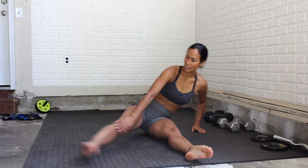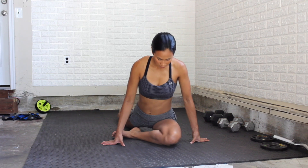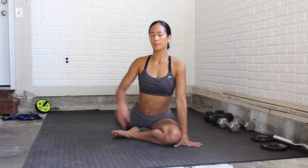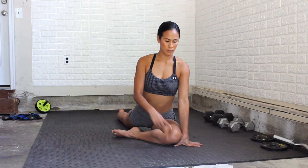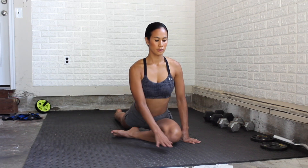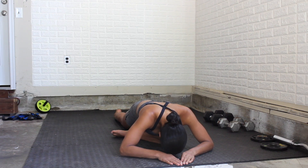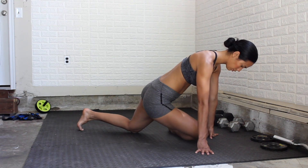Next we're going to bring it into a pigeon pose. One leg should be back behind you and straight, and the other leg should be in front of you and bent. Square out those hips — that means I don't want your hips turned to the side. Start sitting up nice and tall, squeezing the glutes just a little bit. Then after about 15 seconds, bend over and fold onto your leg.